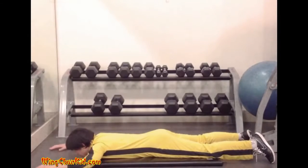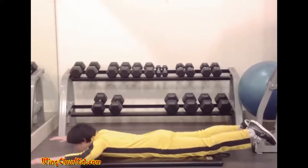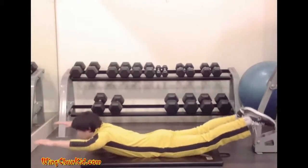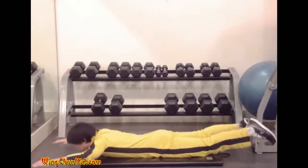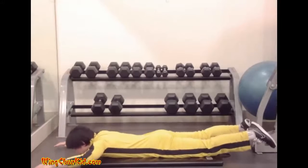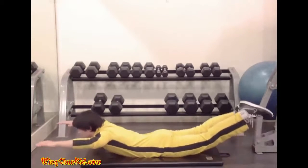Hyper Extension. Lie face down on the floor. Place your arms ahead of you and your legs straight behind you. Lift your hands and chest off the ground while lifting your legs off the ground at the same time. Keep your legs straight. Reps: 8 to 12.